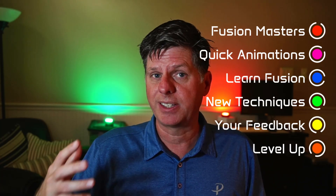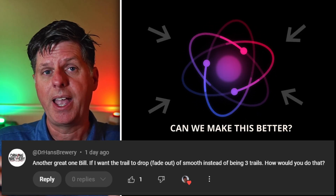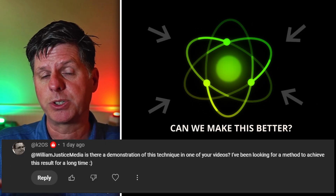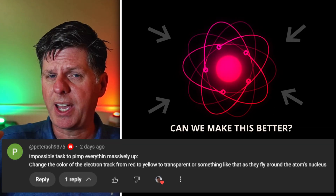I did a video last time, you guys had some great comments, and that's really one of the main things about designing — taking something and iterating on it and making it better. So we're going to take the last animation I did for the Atom, and based on your comments, we're going to be adding some things to maybe take it up a level.